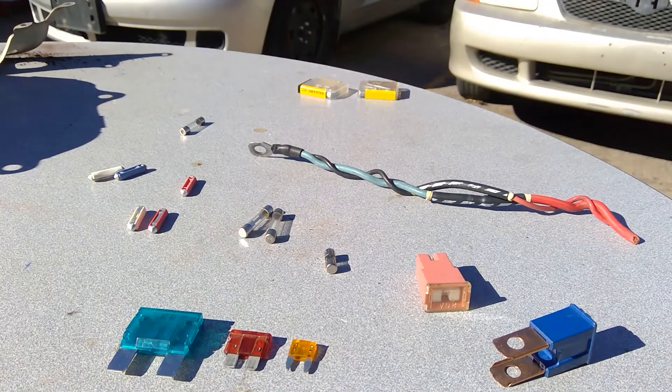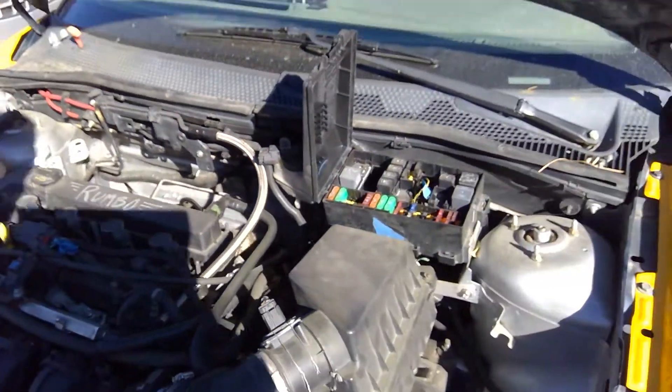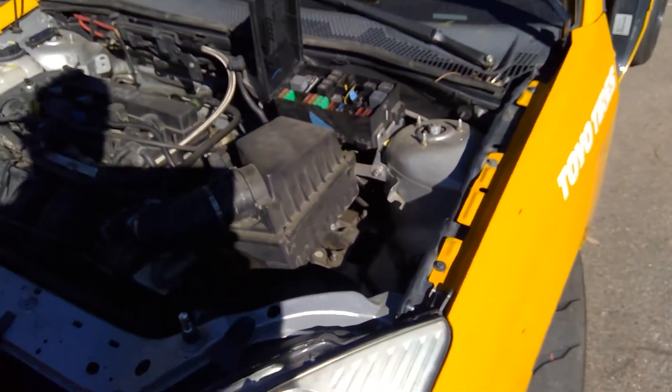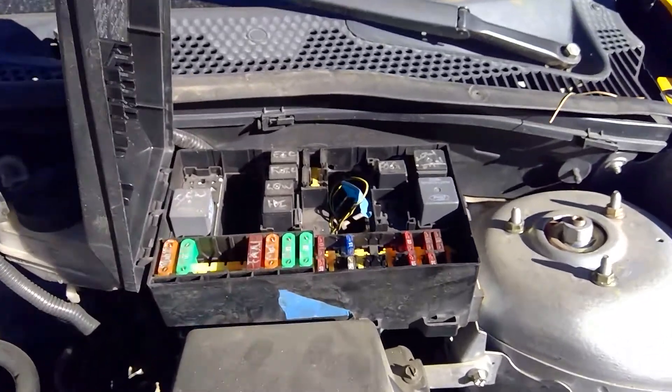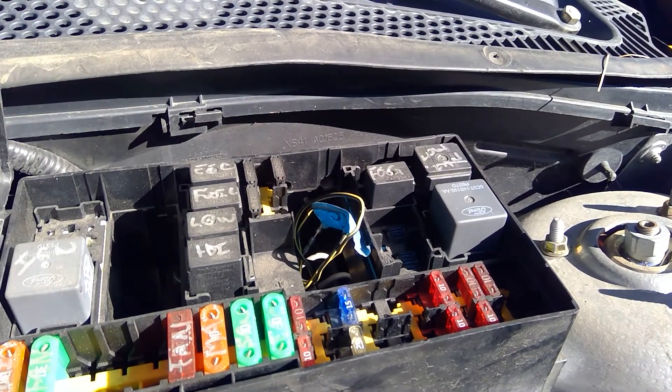Now I'm also going to show you how to test these fuses, because blown fuses can be kind of a pain. I've got this vehicle here, and it was involved in a racing accident, and one of the circuits doesn't work. I've already figured out which circuit is at fault, but I haven't actually started diagnosing it. So we're going to take a look at a couple of different ways to figure out what's wrong.